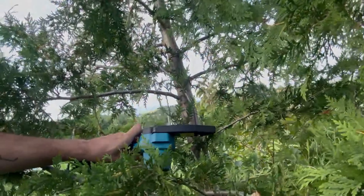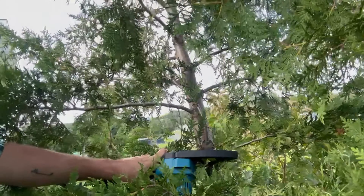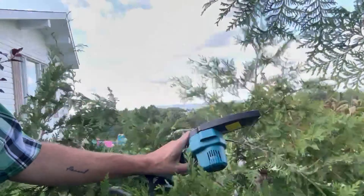I'm going to start easy, start with small branches. Actually, instead of starting with a big tree right there, I'm going to start with one of the cedars here, as I really want to cut all the cedars. Let's try it out. Awesome!